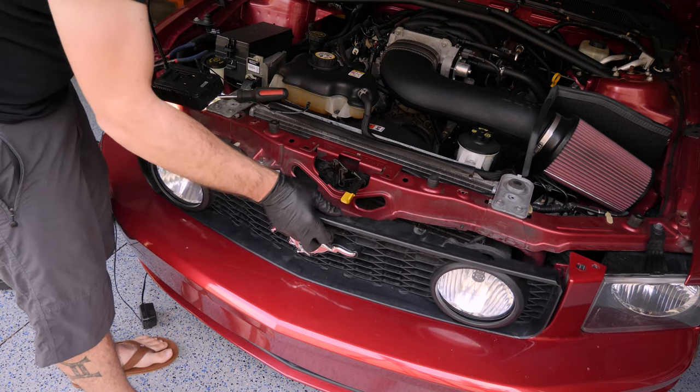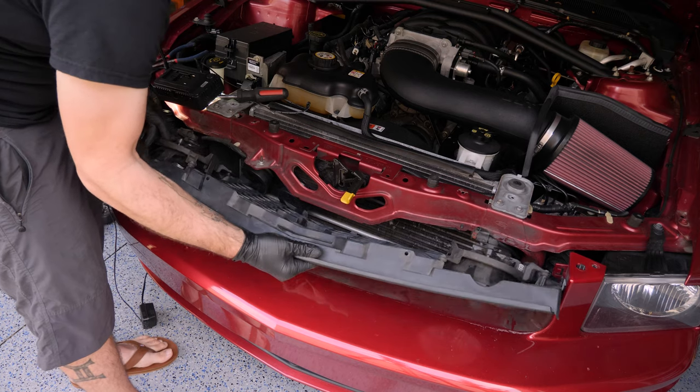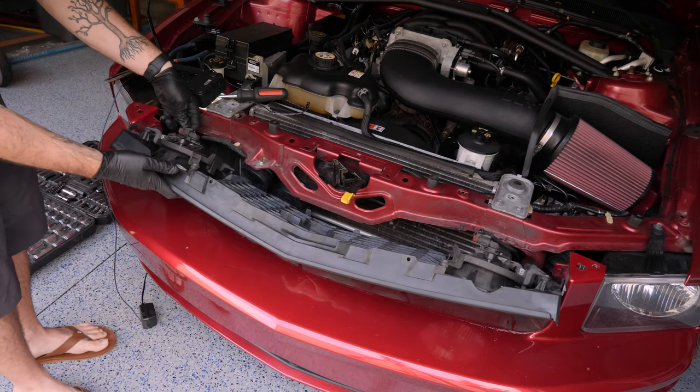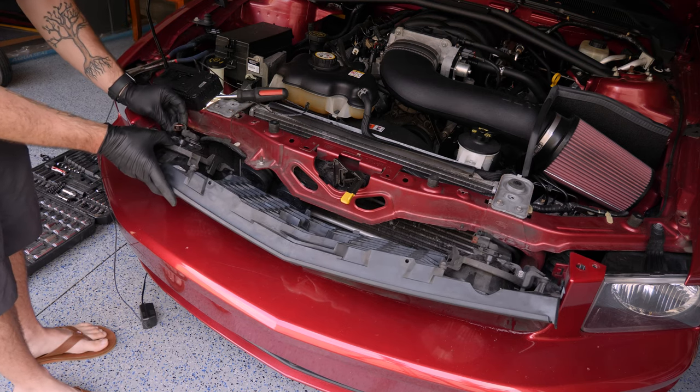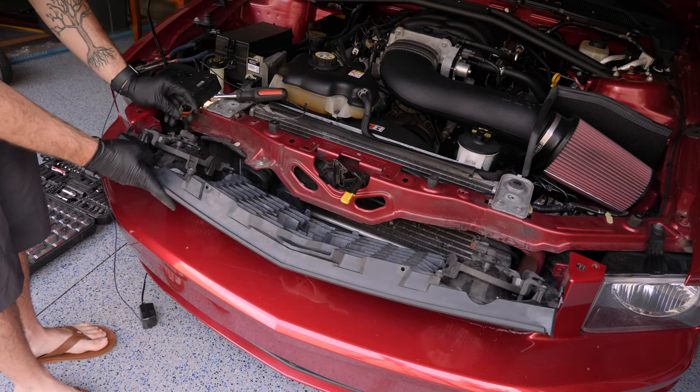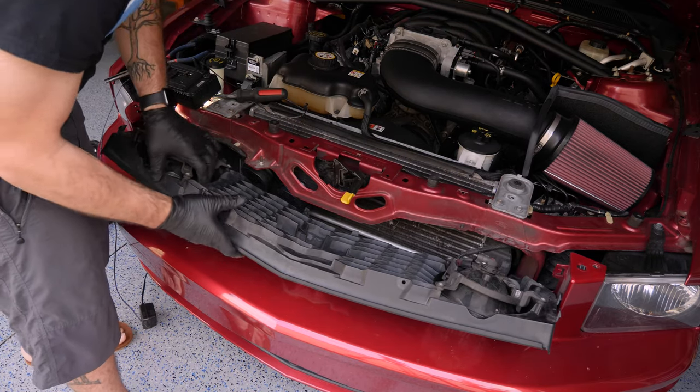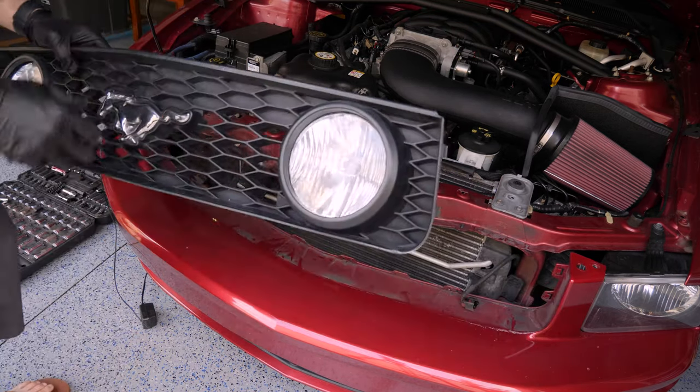Now that this is loose, we just want to fold it forward and take out the two connectors for our fog lights. These are just classic regular electrical connectors — push down on the tab, pull it off, and boom, our grille has been removed.